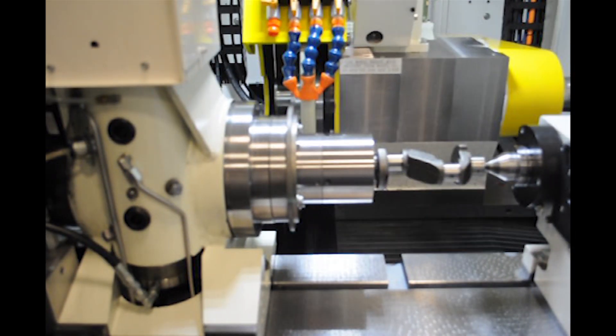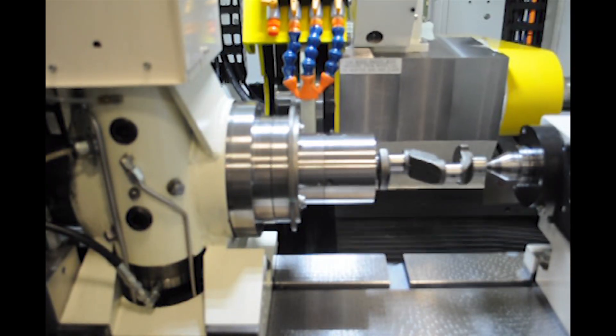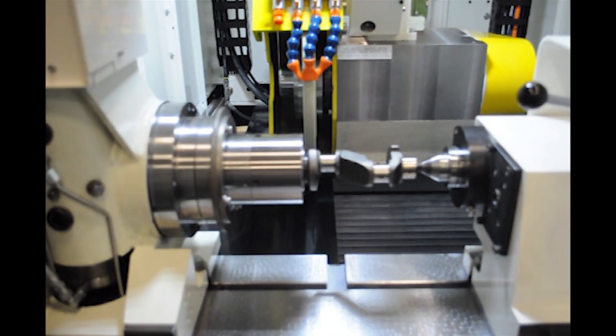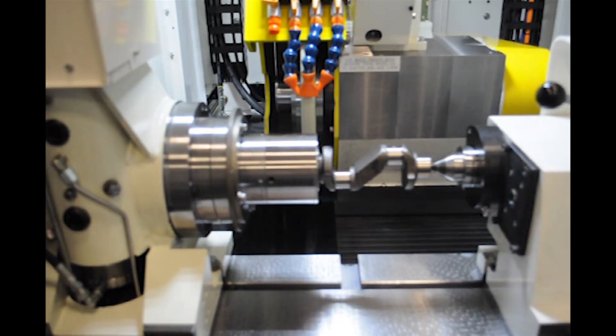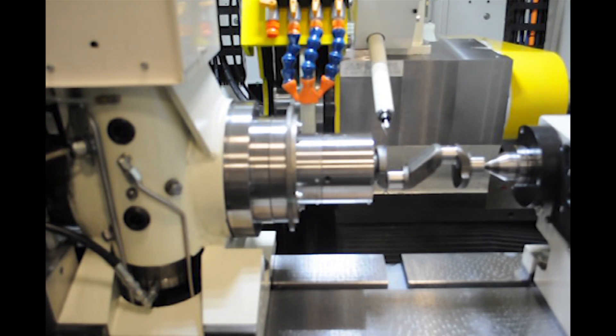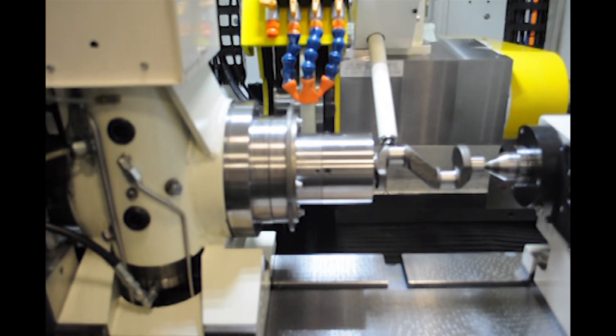The Weldon 120s features a FANUC Series 31i-TB CNC control with Panel i. This machine allows a manufacturer to grind two pins on a crankshaft in one operation in a CNC pin chasing mode, where the grinding wheel follows the part as it rotates to stay in contact with the eccentric pins.